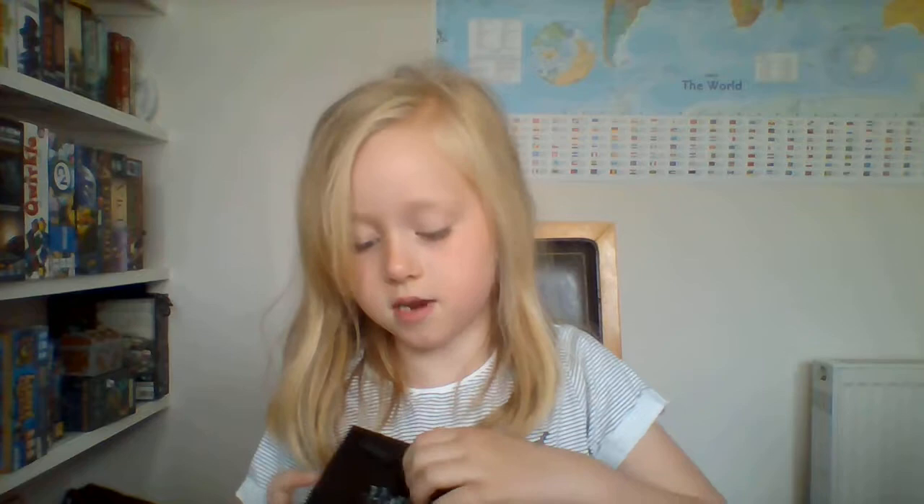And it has the label of Harry Potter on the back, as you can see.